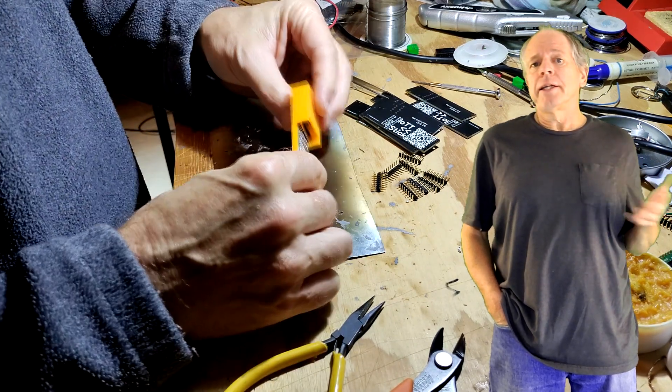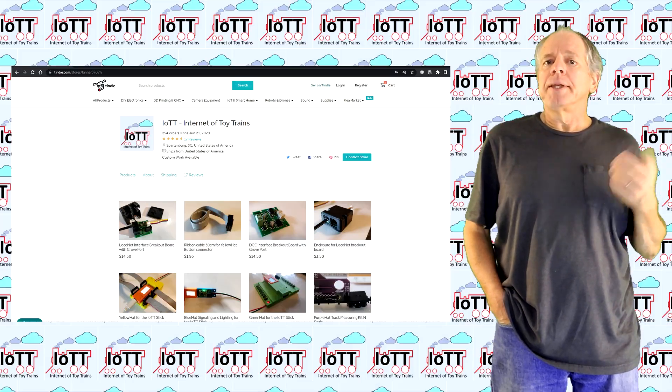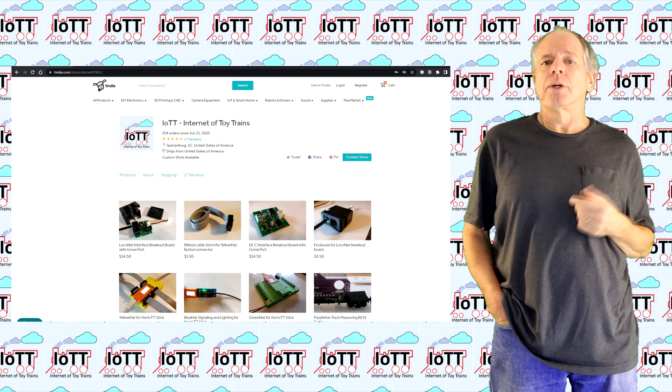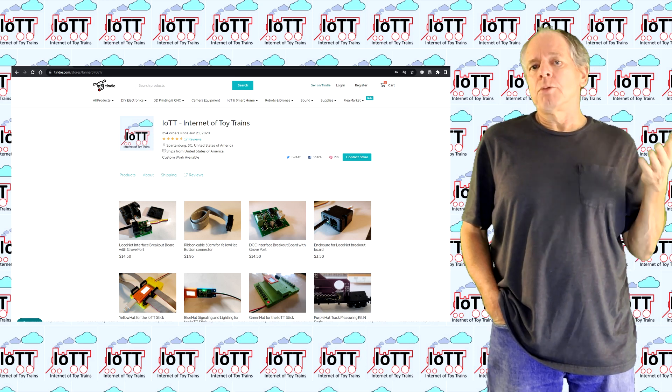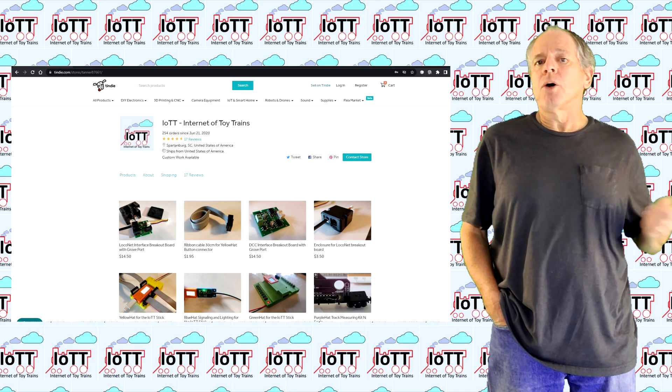On the other hand, if you are not into DIY at all, I will also provide a very limited quantity in the Tindie store. So if you prefer to buy one assembled, tested and ready to go, you have that option as well.